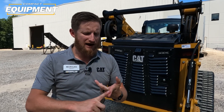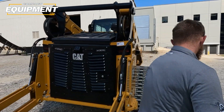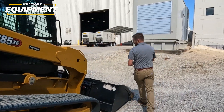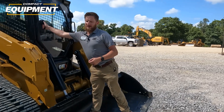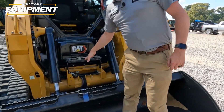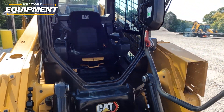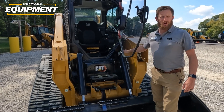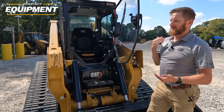So let's talk about more comfort. Earlier I alluded to the machines being a little bit easier to get in and out of. We've got a step here to get right up and into the machine. Not only that, but you're able to open the door with the arms off the ground between six and seven inches.